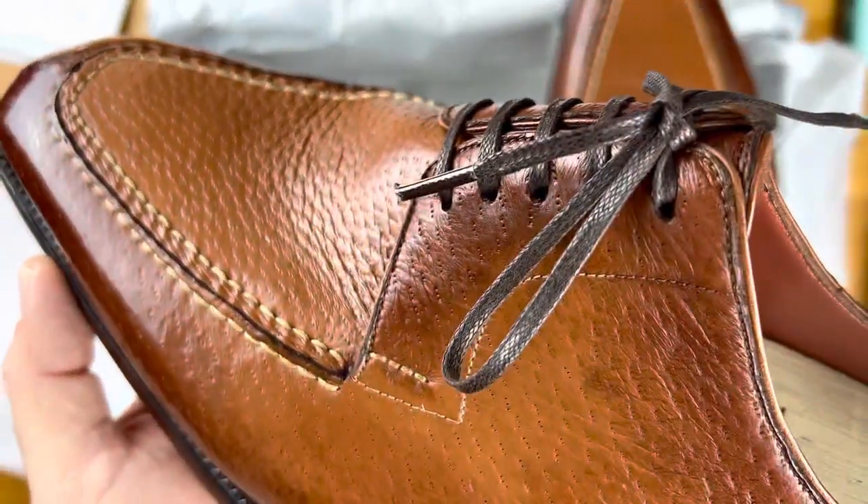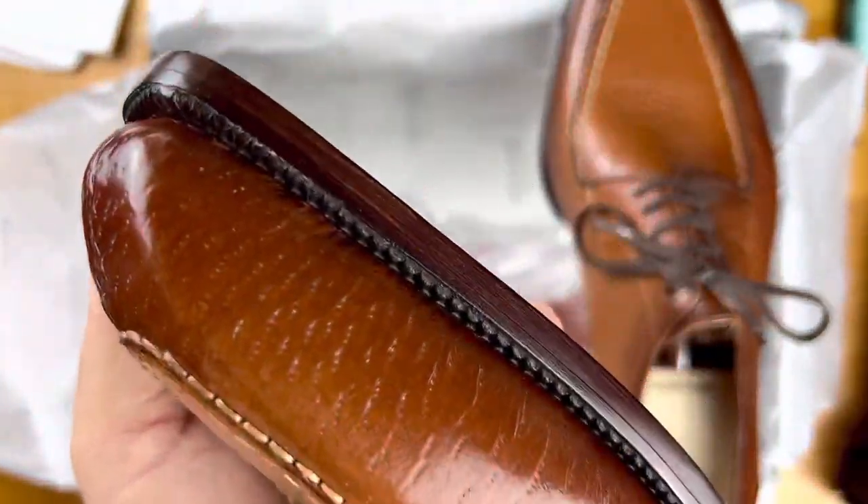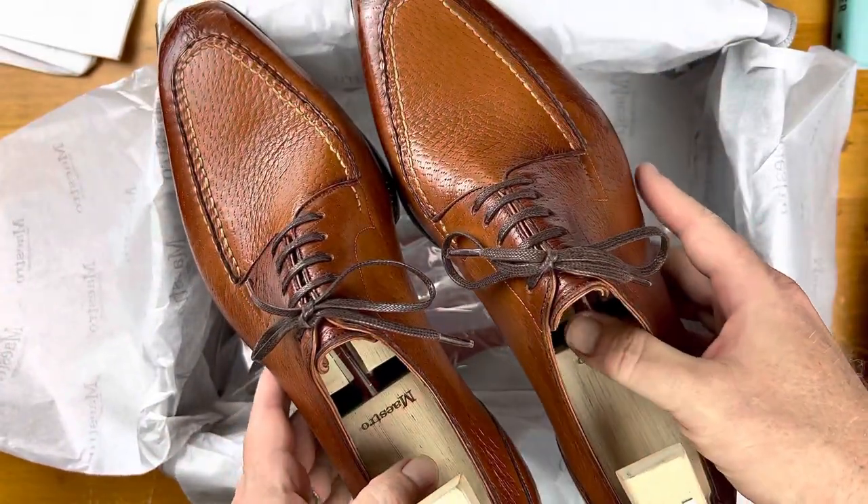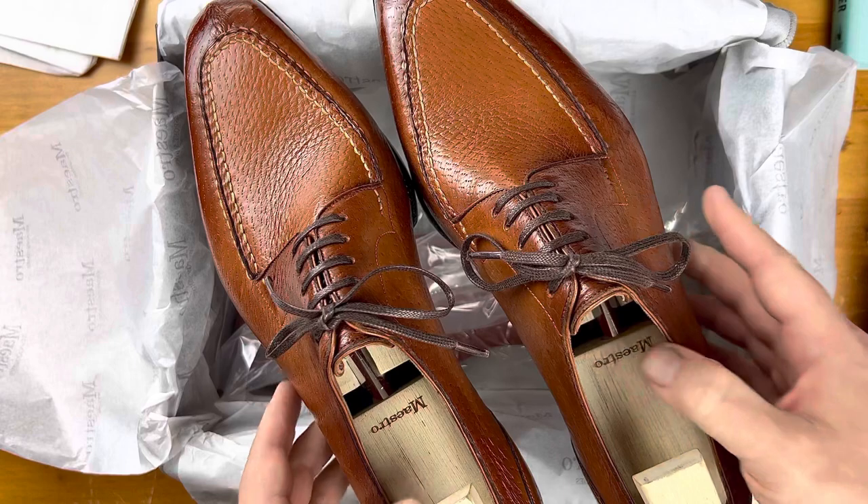As I talked about in the last video, I'm anxious to see how these feel, how they wear, and how they last with his unique construction. Just interested to get them on the hoof. Short unboxing today, but wanted to get this out so you can all see.